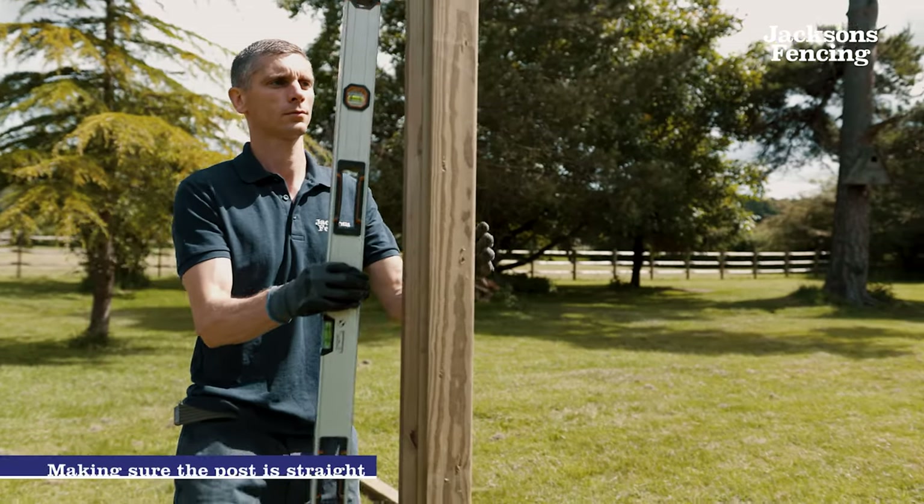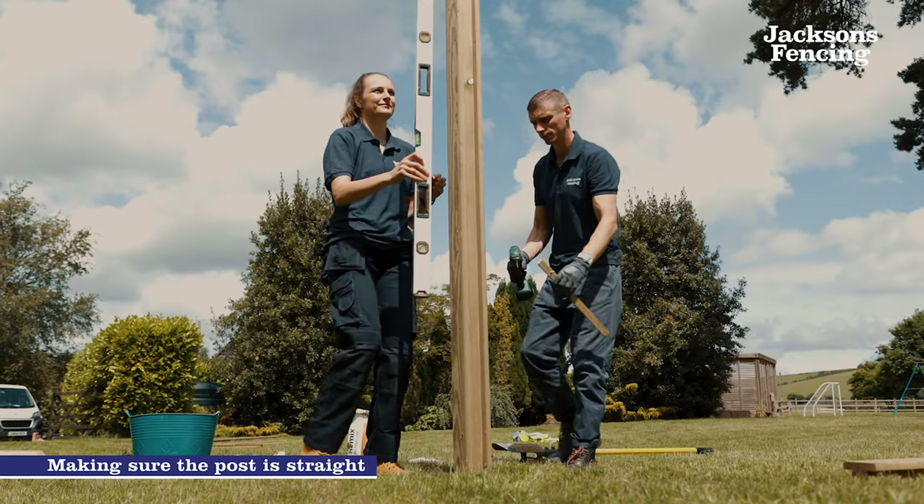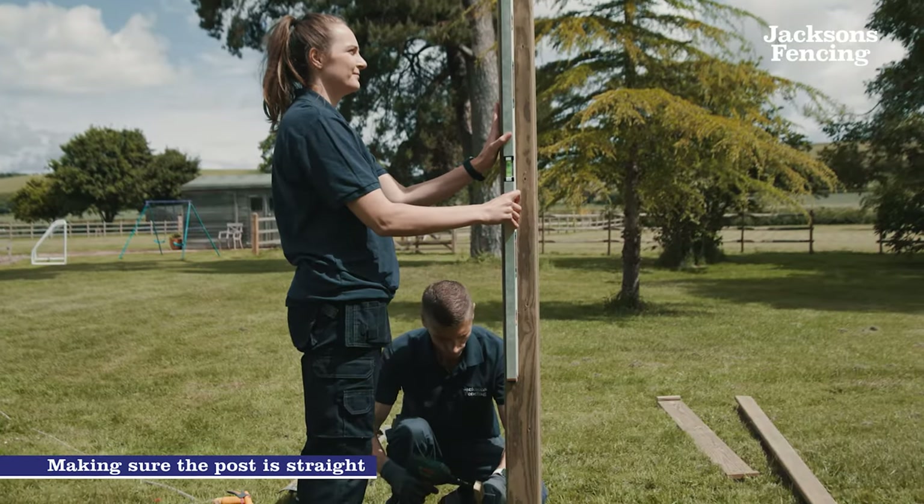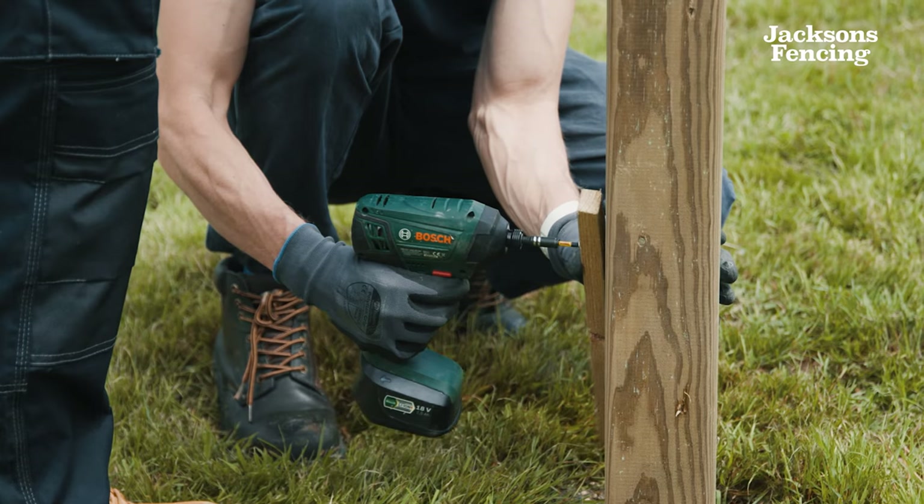Using a spirit level make sure that the post is vertically straight. At this point it is good to get someone else to hold the post, or it can be secured with pieces of timber to make sure it is held straight and doesn't move.